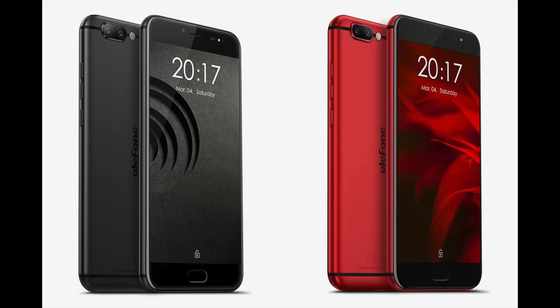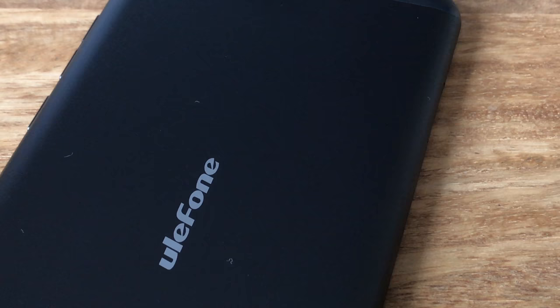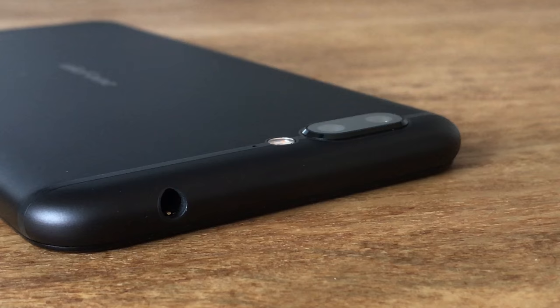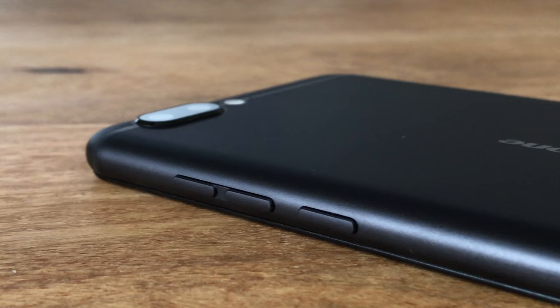The Ulefone Gemini Pro is available in black and red. The unit we got is a black one; sadly the matte black finish is a real fingerprint magnet. The body is entirely made from metal and thus very sturdy. The antenna lines are crafted nicely so you can barely feel them. The thickness at 8.7 millimeters is okay, but the camera does stick out of the body quite a bit. The weight of 178 grams is tending towards the upper range.